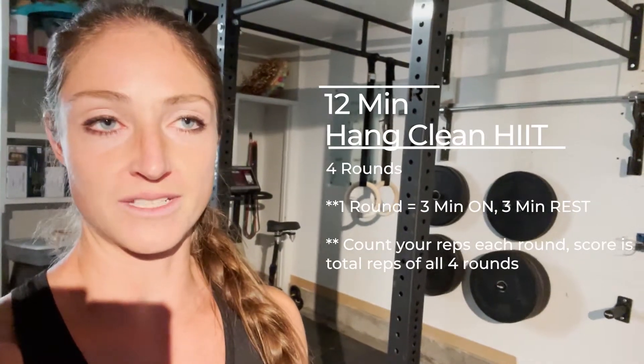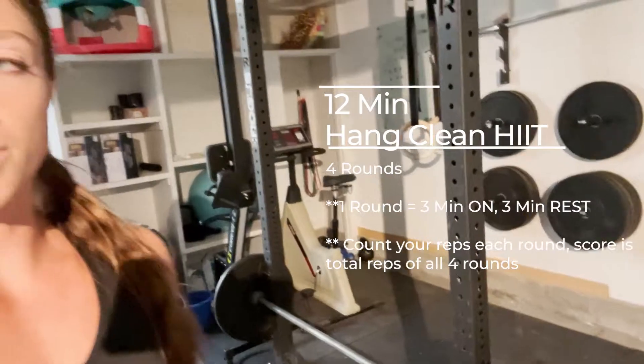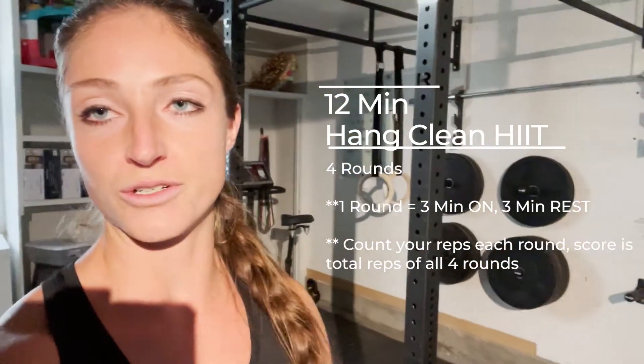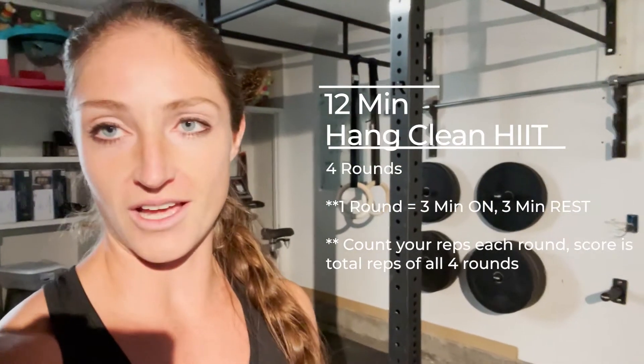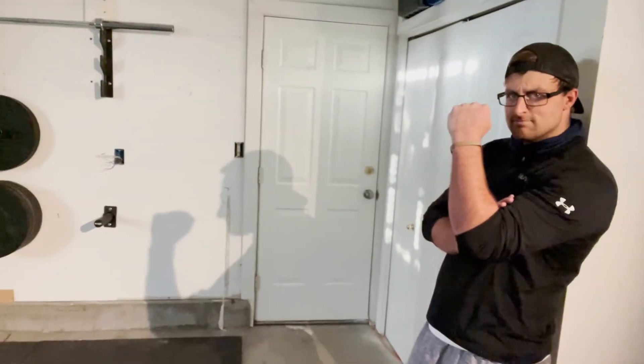What you do is you start out with the bar. I've got the bar here ready to go. You start with a lighter weight and progress from there. We're going to do four rounds, each with three minutes on and then three minutes of rest. During that three minutes of rest, my partner Kyle will be going while I take my three minutes rest. You can do it with a partner, you can do it individually, however you want to do it.